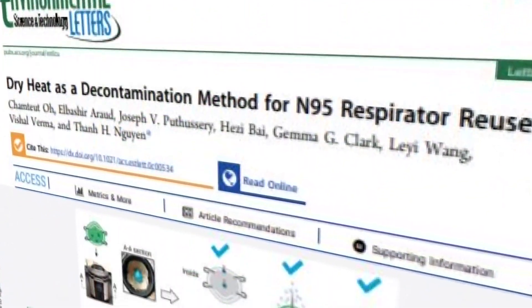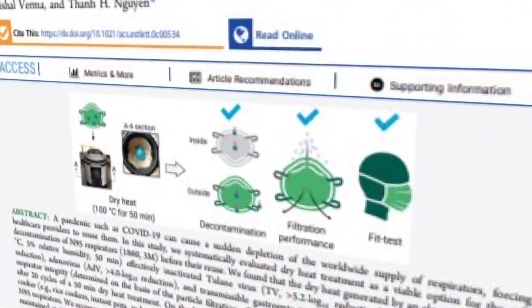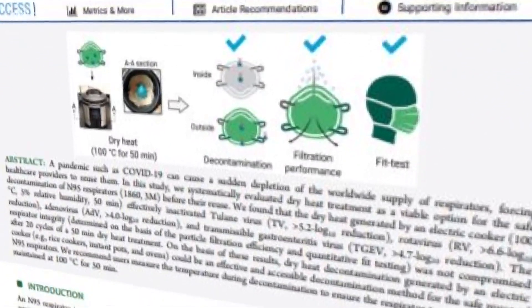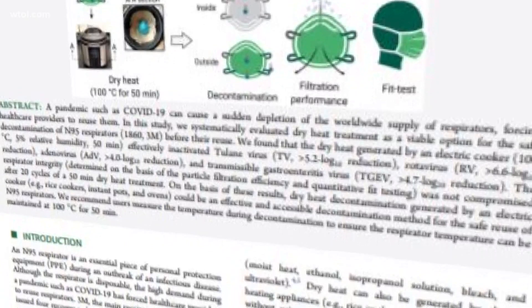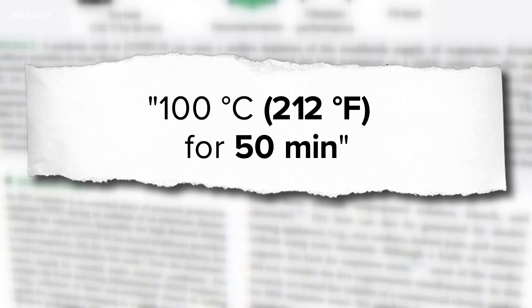This July study published on the American Chemical Society's website looked at whether electric cookers could decontaminate N95 masks. Turns out the study found yes, they can, saying instant pots and pressure cookers could be an effective and accessible decontamination method for the safe reuse of N95 respirators, as long as they're sanitized for at least 50 minutes at 212 degrees Fahrenheit.